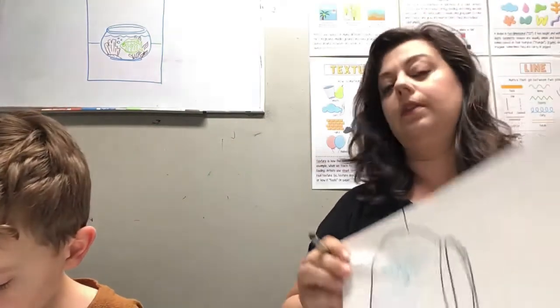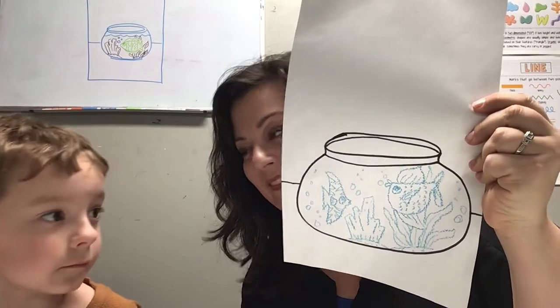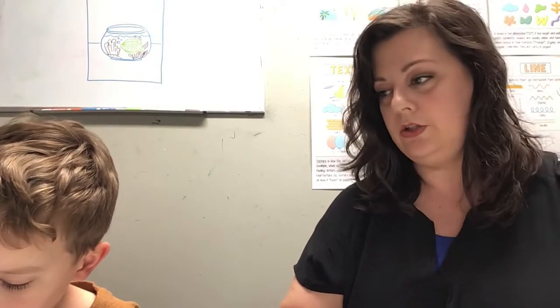Draw some little bubbles and just fill up your paper. Then we'll get our paints out. I'm going to prepare our watercolors while you're finishing your drawing. I hope you are painting along with us at home.